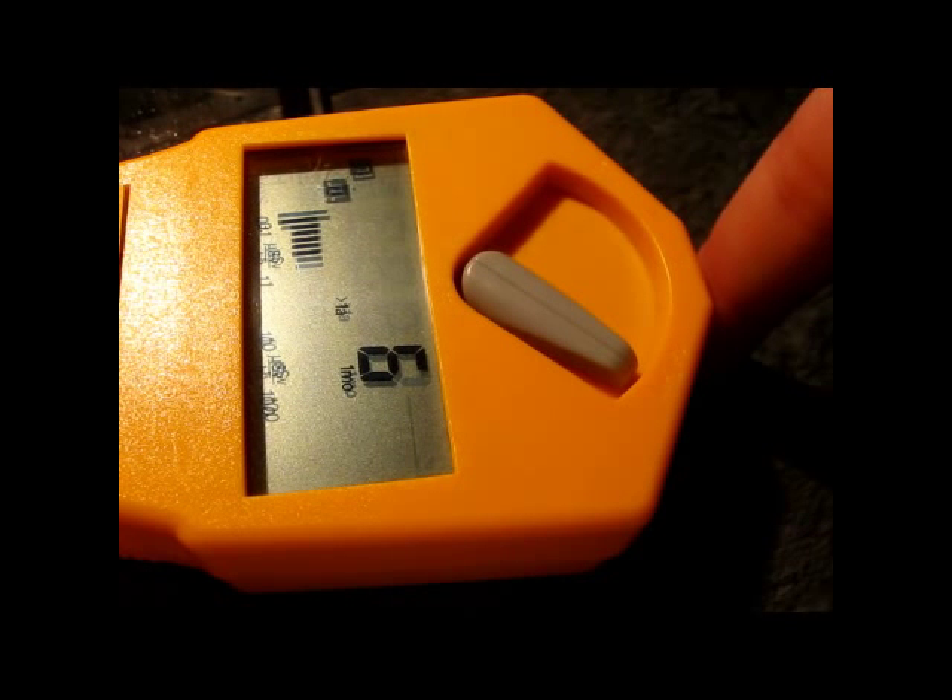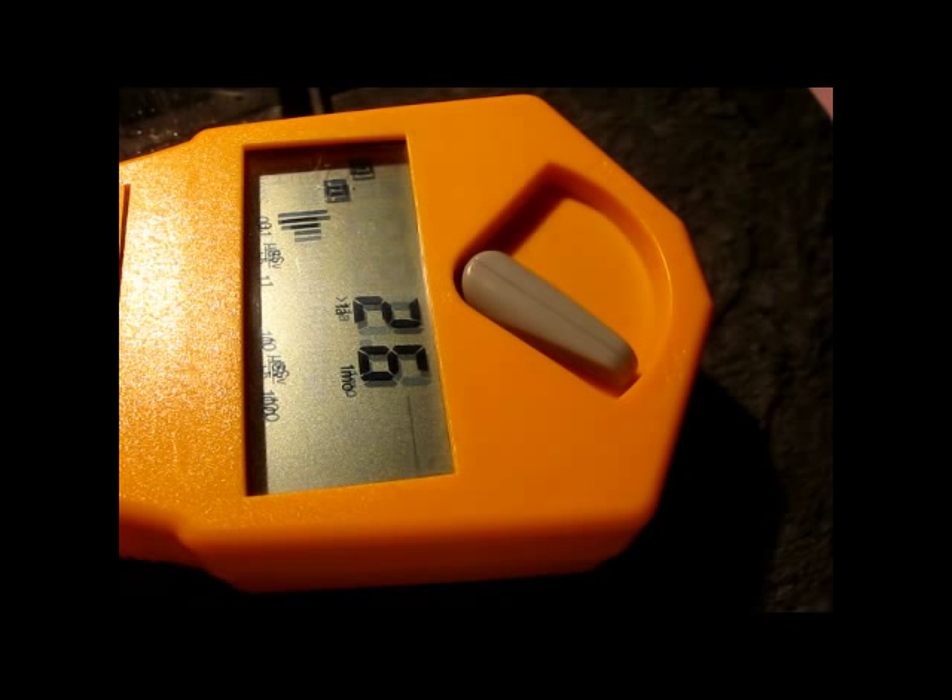Currently I'm measuring my uncontaminated finger to have an actual background value. I always do one-minute measurements. Once I found out the background value, I can actually proceed to contaminating my finger with the liquid radioactive substance technetium-99m.